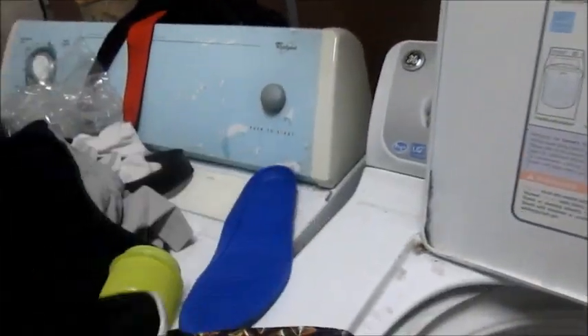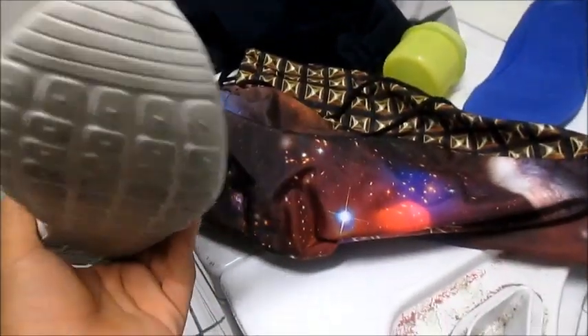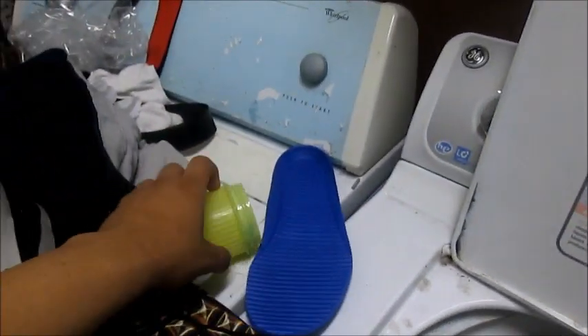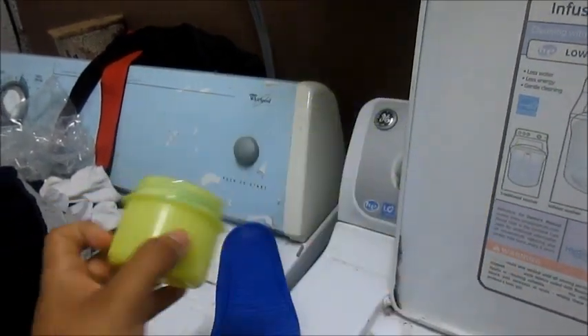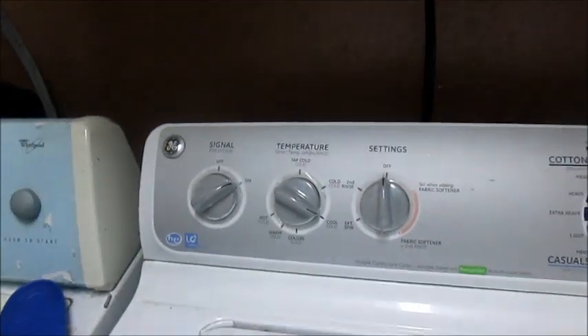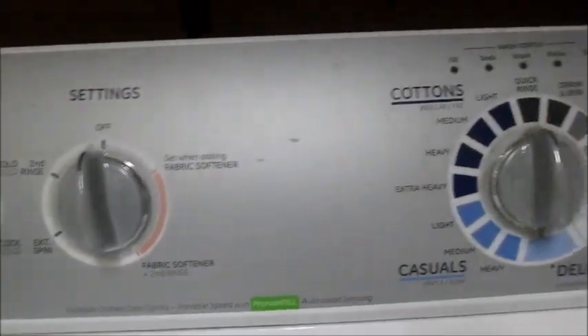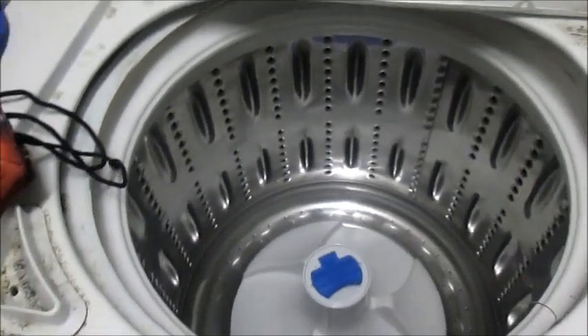So basically: take out the shoelaces and insole on both shoes. Put them in the little sack, zipper, or pillowcase. Put in this much laundry detergent - you see how big the cup is, this much. Set the washer to cold and put it on quick rinse or light, or whatever your machine has. After that, you just take them out and air dry them.